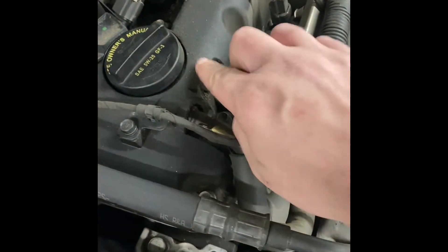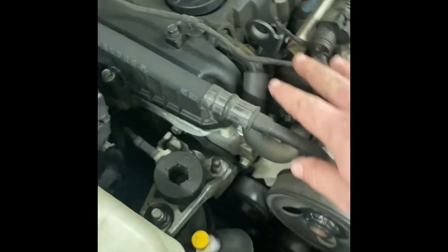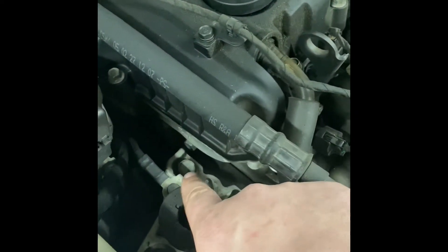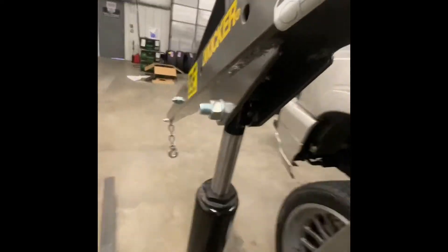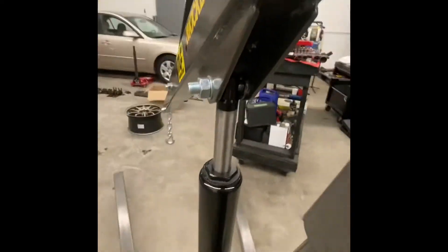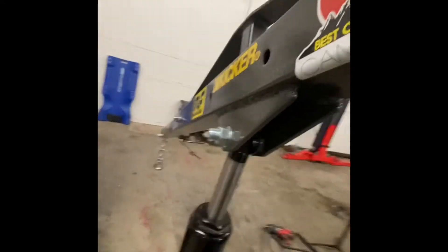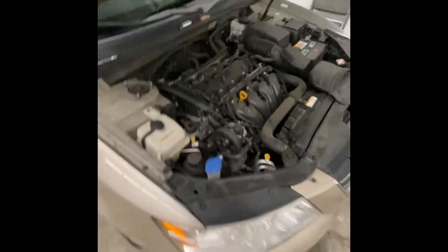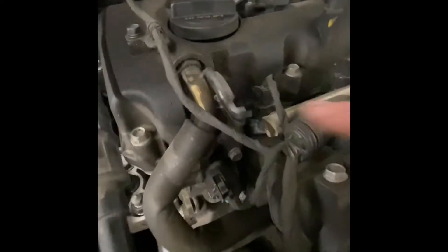I'm gonna pull it until I barely see the valve cover move just a little bit — that way I know it's holding all the weight on this side. Then I'll pull that nut and bolt off and I should be able to just slide this out. Once you have removed the cover, you can now have access to the motor lift mount.